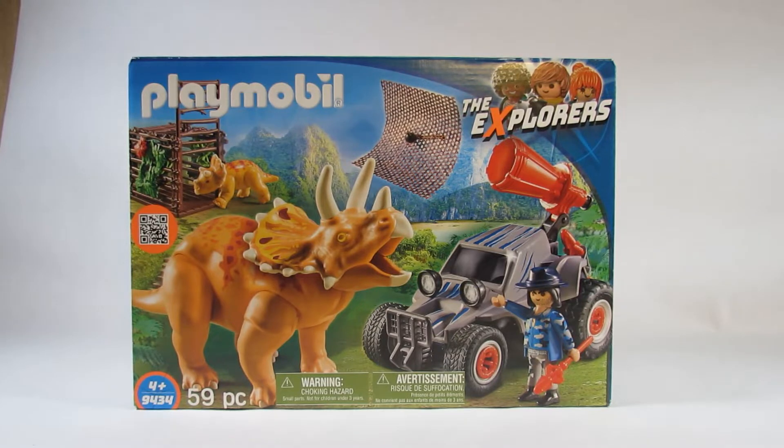Hello everyone, this is Hammertron here on my Hammermobile channel with a new Playmobil review for you. This time I am reviewing the Playmobil Explorers set 9434, Enemy Quad with Triceratops. This was made in 2018 with parts from different countries and I bought this in a store sometime during 2019, and now I'm getting around to opening it up.